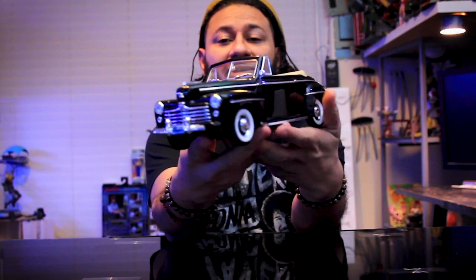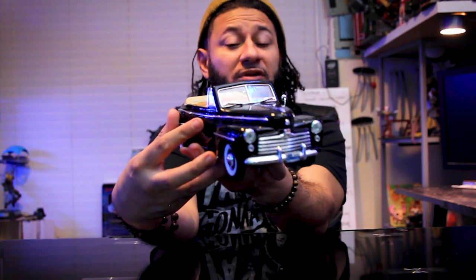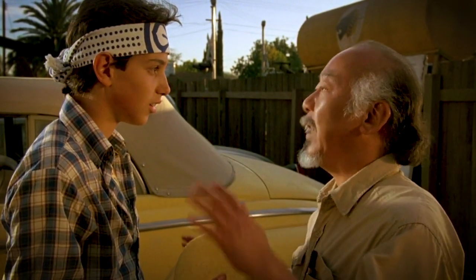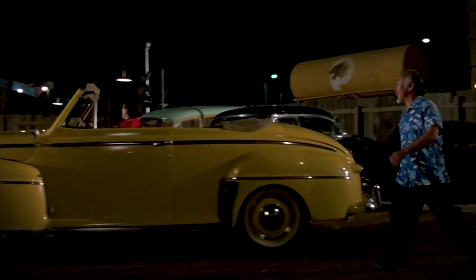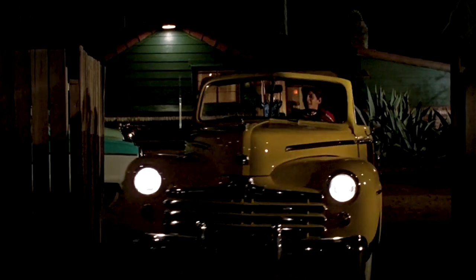All right guys, as you can see right here, this is a 1948 Ford convertible. You guys remember in the Karate Kid movie — Daniel-san is learning from Mr. Miyagi on how to do wax on, wax off. And the car that he's working on is that 1948 Ford convertible, but it's that special edition yellow — it's like a mellow yellow. So this is the same car, it's just not in mellow yellow. It's in black.